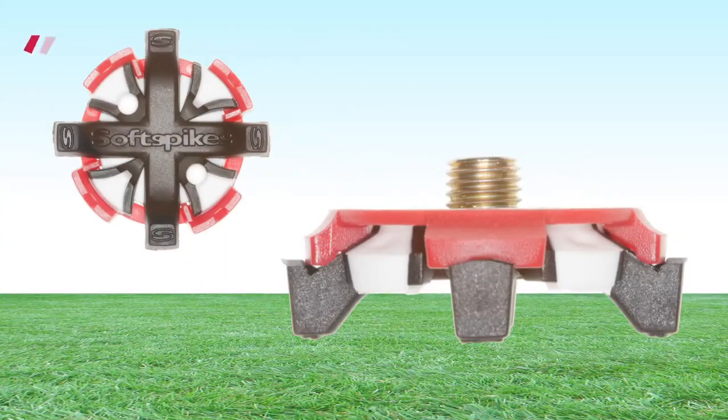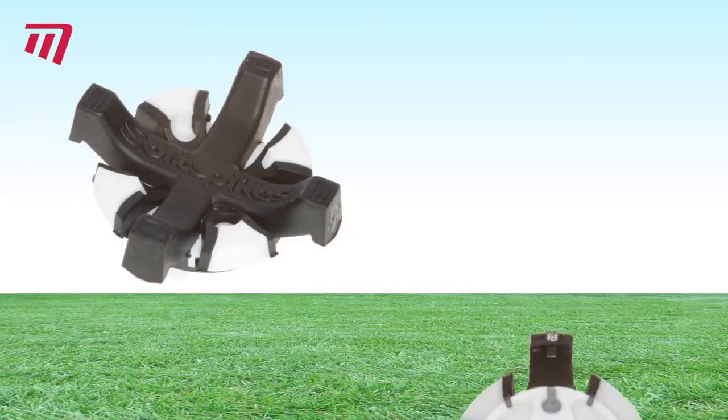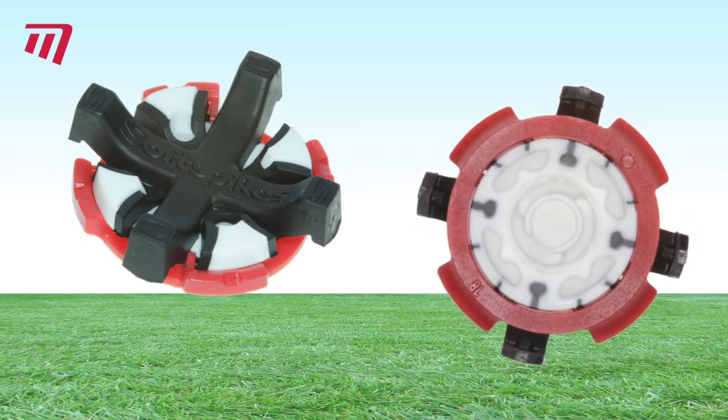Soft Spikes Black Widow Tour is the first fully adjustable spike on the market. With a rotating support ring, you can change its feel to match your golfing style.